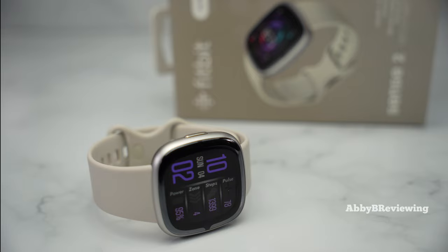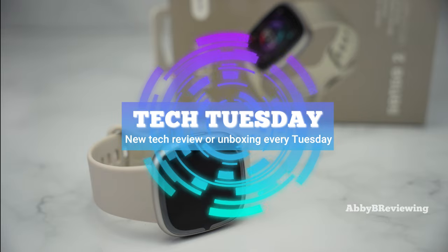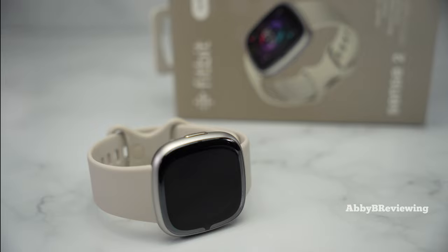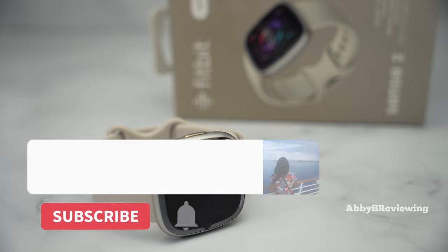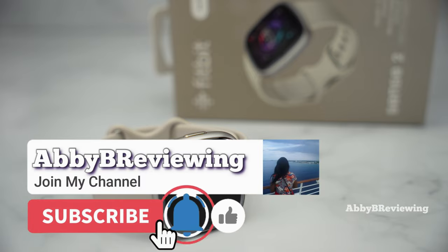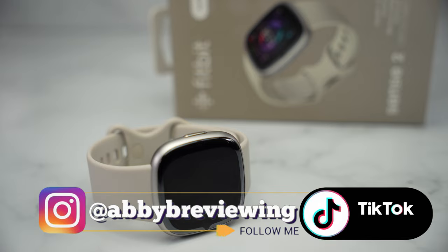Hi everyone, Abby here and welcome back to my channel for Tech Tuesday — or welcome if you're new! Today I'm going to be reviewing the newly released 2022 Fitbit Sense 2. Before I get started, make sure to hit that subscribe button if you're not already subscribed so you can stay tuned to all my new videos dropping weekly.